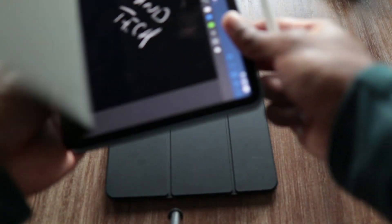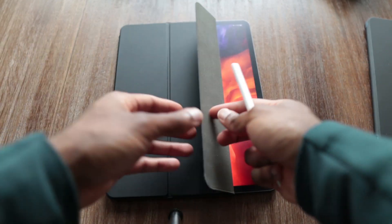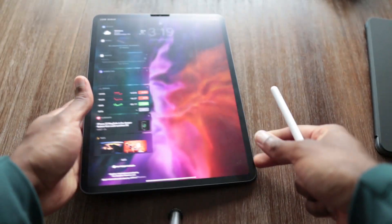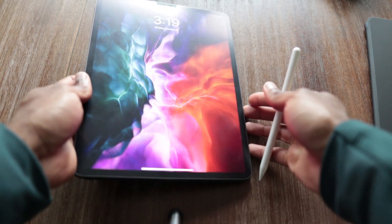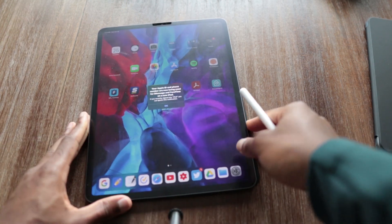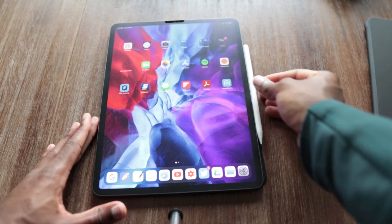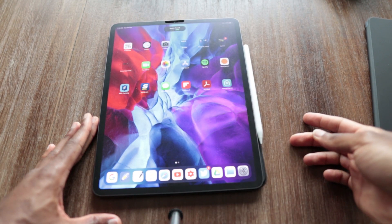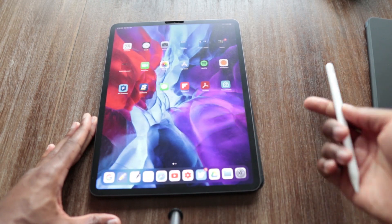If you have two iPads in your house — let's say you have one for your kids and you only want to share one pencil — that's not a problem. You can quickly just log in to your other iPad. Here is the iPad Pro. I just put the pencil right back on the side, it picks up the pencil, and good to go. I can use it on any iPad that I have — you don't have to worry about buying multiple pencils.